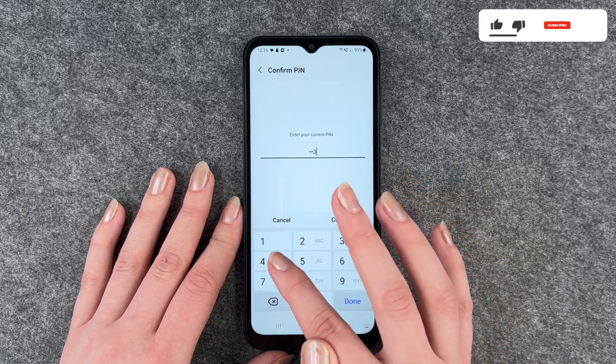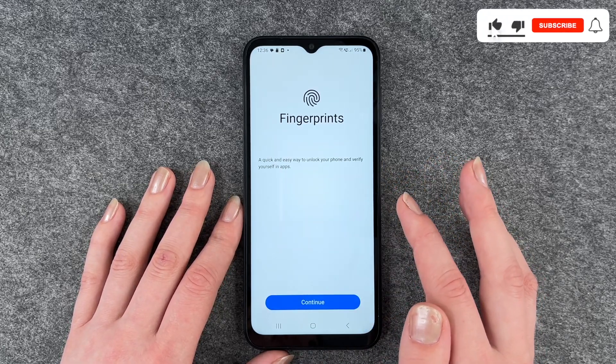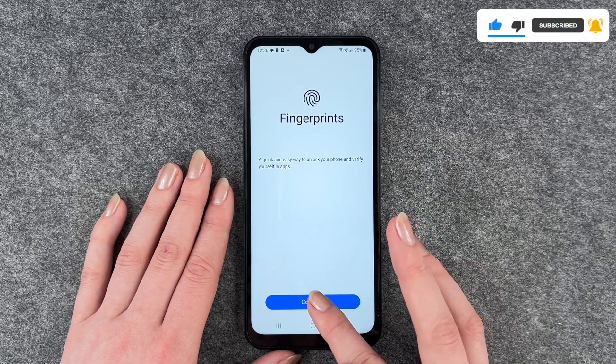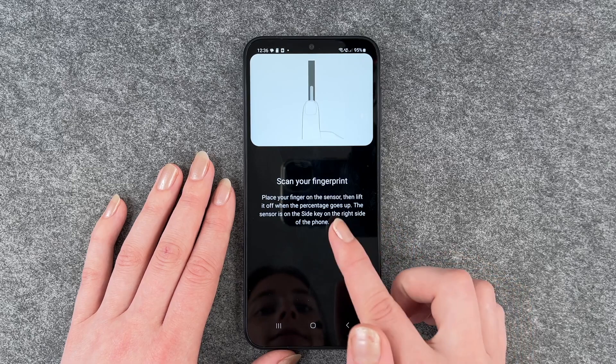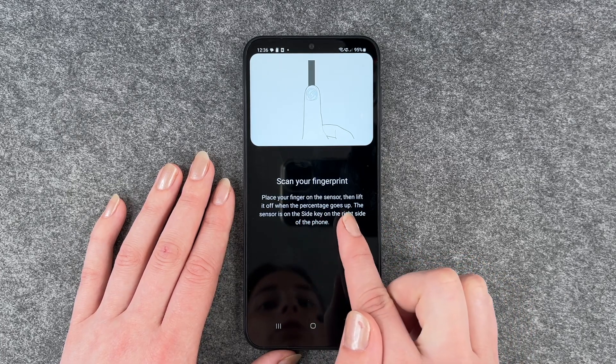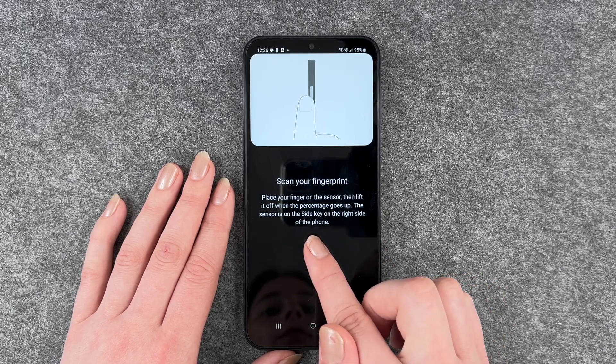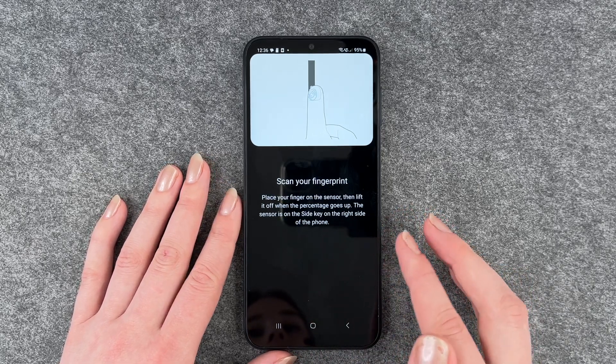We now need to enter our pin first to verify that it's us and then we come here. A quick and easy way to unlock your phone and verify yourself on apps. We say continue, scan your fingerprint, place your finger on the sensor then lift it off when the percentage goes up. The sensor is on the side key on the right side of the phone.